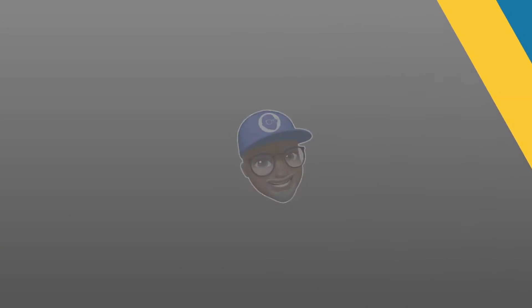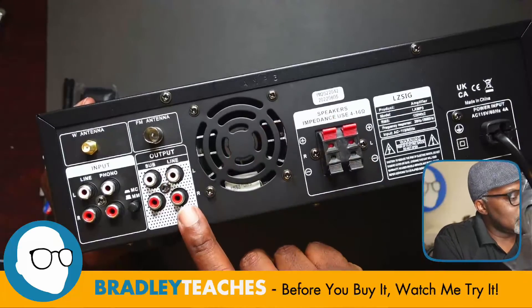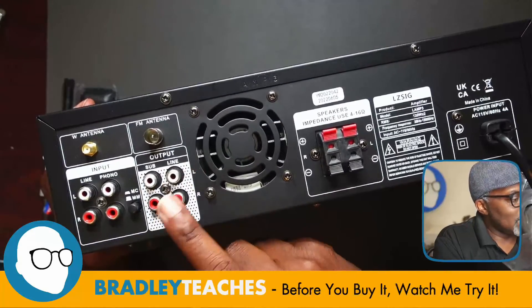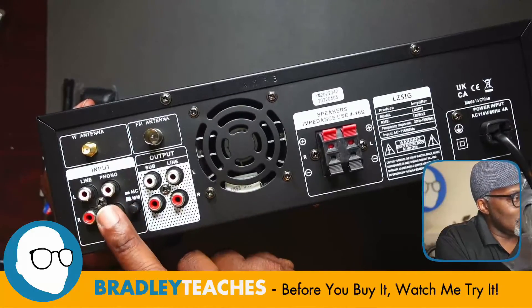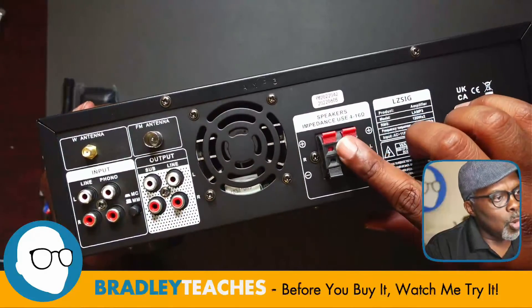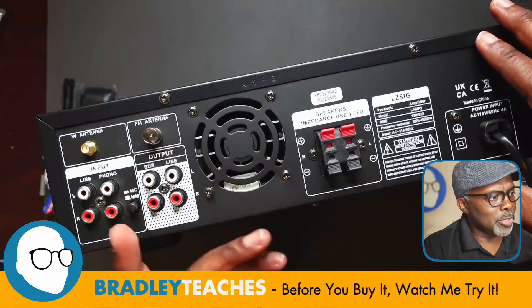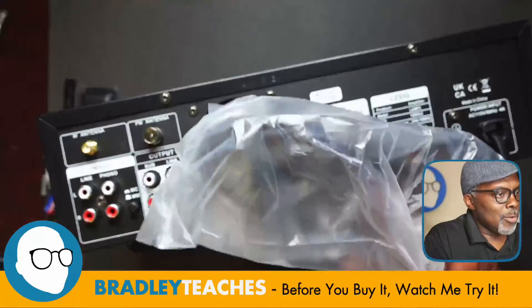On the back we have the antenna input and the FM antenna. We have output in a phono style — red, white, left, right. We also have phono-style input, left and right. And we have the wire input style with different wire feeds for surround sound speakers and things like that. And the power cable.